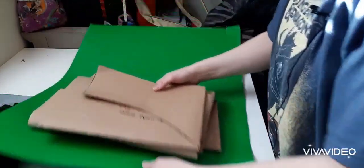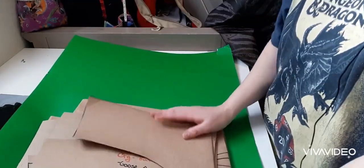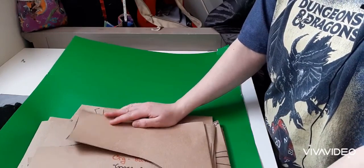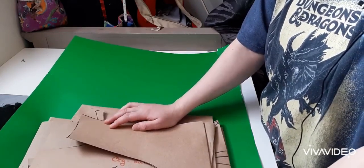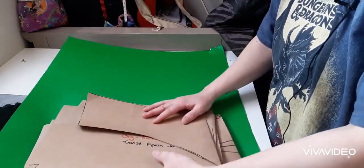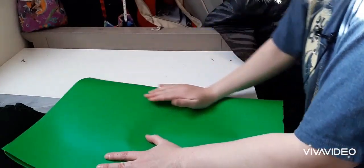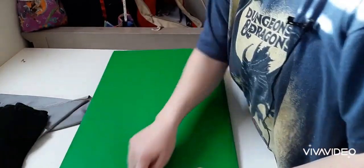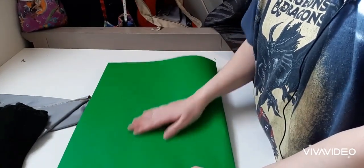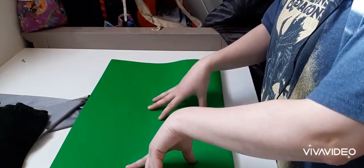I'm going to put my pattern pieces away, and because I'm using a very stiff paper for my pattern pieces, it's harder to fold into smaller envelopes and I don't want to burst one of my regular manila envelopes. So instead, I'm going to take some poster paper, fold it over the entire thing like this, and staple the edges so I have a clean place to put my stuff. Then this can easily fit in with my other pattern pieces.